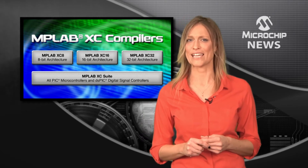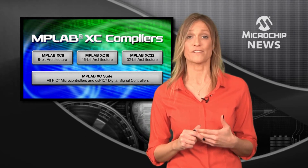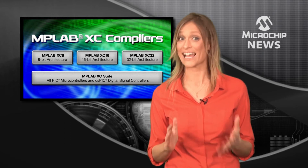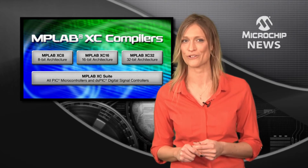Choose XC8 for 8-bit microcontrollers, XC16 for 16-bit microcontrollers and DSCs, or XC32 for 32-bit microcontrollers.